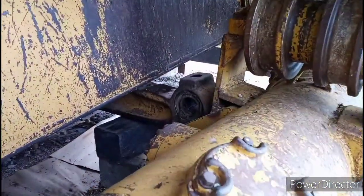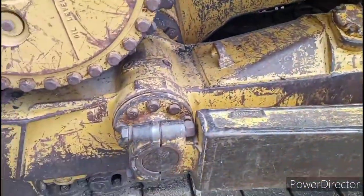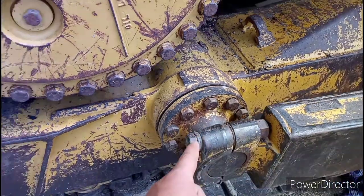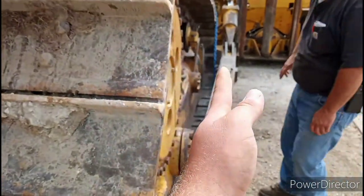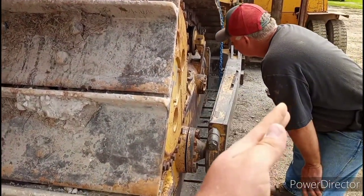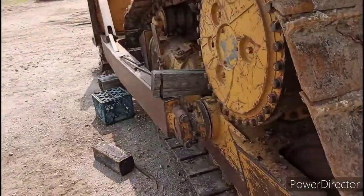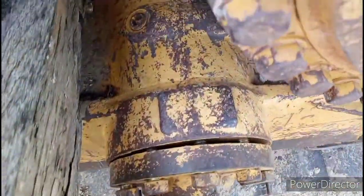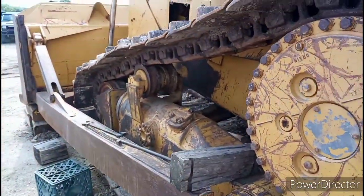We got it out by blocking it and then letting the track assembly back down. You need to unbolt these on both sides so it loosens up enough that the whole track assembly on the right-hand side can actually move a little bit, which gives enough room. We did that on both sides so it can spread the tracks out in the front — you can see the gap is wider at the back and narrower at the front because it needed that much space.